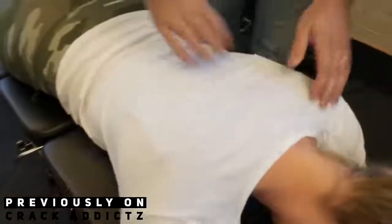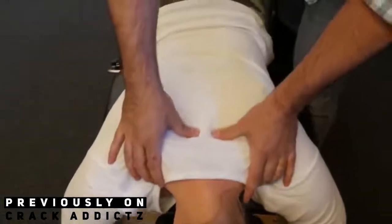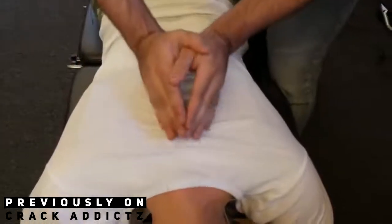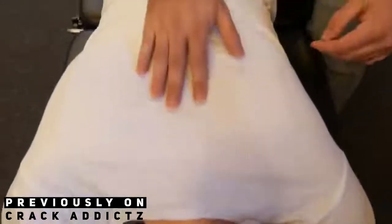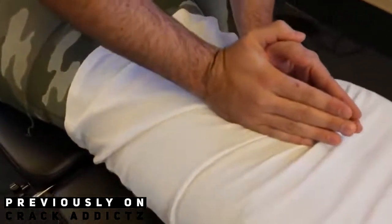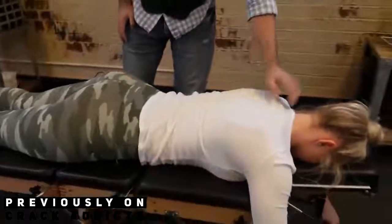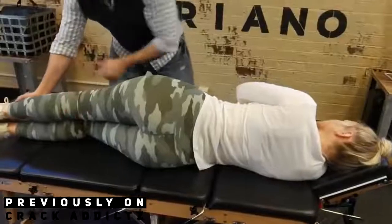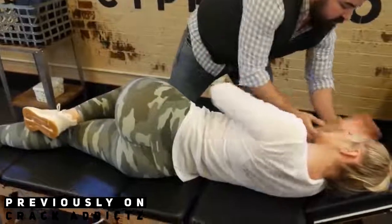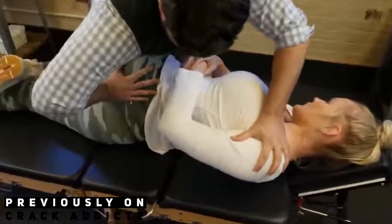What is going on guys and girls, welcome back to the Crack Addicts YouTube channel. Today I've got another massive chiropractic adjustment compilation video for you. If you want to skip the commentary, go straight to one minute thirty seconds. Before we get into today's video, if you haven't checked out my previous videos, I'll link them in the description. I've changed the editing style and they've been my best performing videos so far, so I'm going to stick with this editing style.